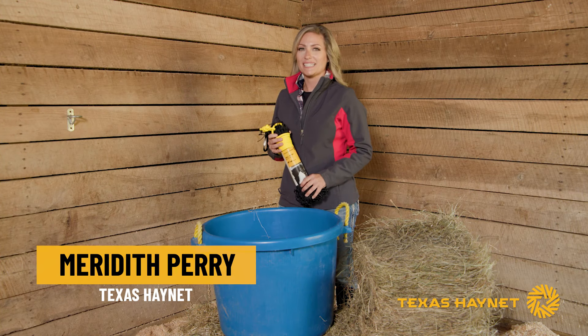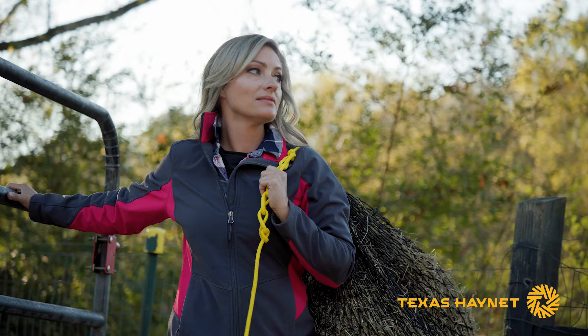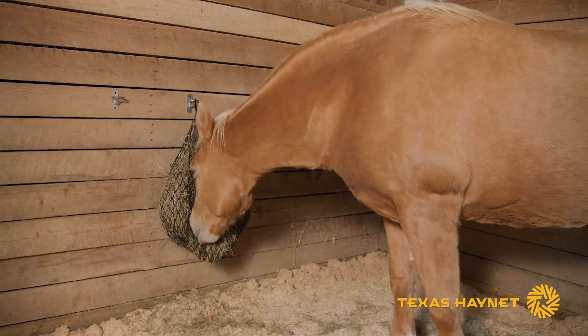I'm Meredith with Texas Hay Net and in my hand I've got our small hay net that holds a couple of flakes. Today I want to show you just how easy it is to fill it and use it in your barn, your stall, or your trailer.